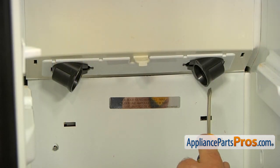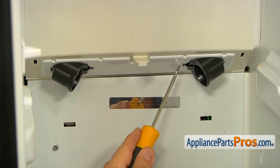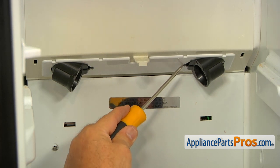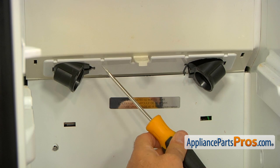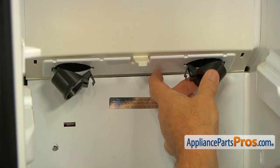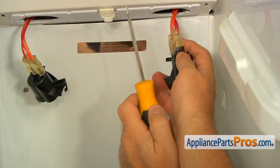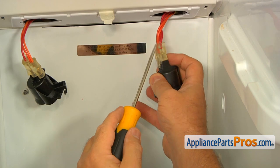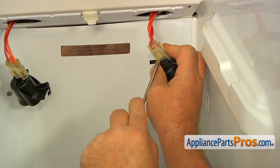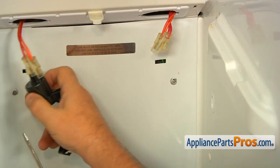The next step is removing these two light bulb sockets. I'm going to use the flat blade screwdriver — there's a tab on each side — press it in to release, and now we can pull out these sockets. Next, I'm going to remove the harness from the light bulb sockets using the flat blade screwdriver to pry them off, and do the second one as well.